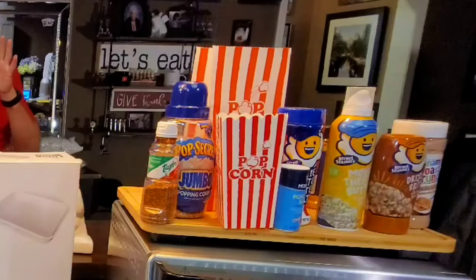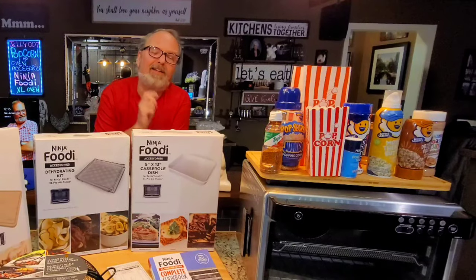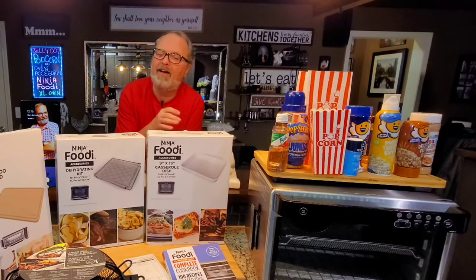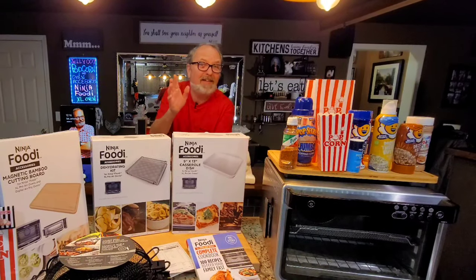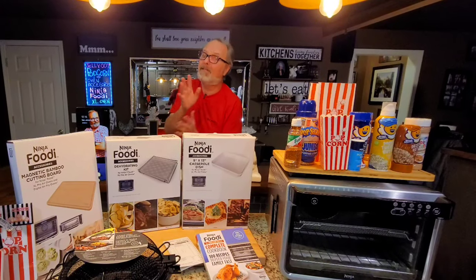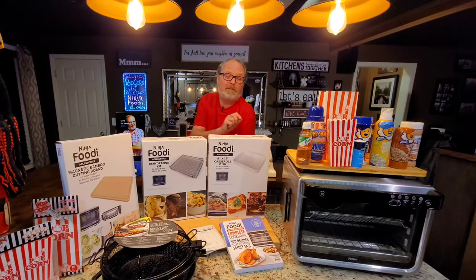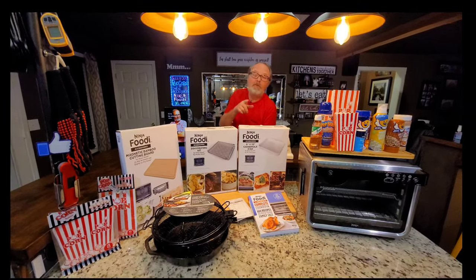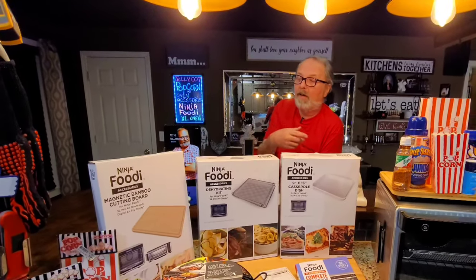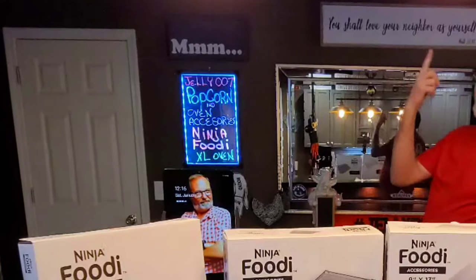Air fried popcorn. That's right. I've found a hack to pop popcorn in my Ninja Foodi XL Pro air frying oven. It takes a couple of special devices, but it's worth doing if you ask me. I'm going to show you exactly what I do to make that happen. I've also got most of Ninja's accessories for the XL Pro — all but one. I'm John Sanders, also known as Jelly007. Let's pop some popcorn and look at some accessories.